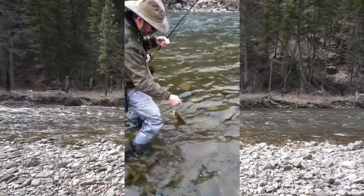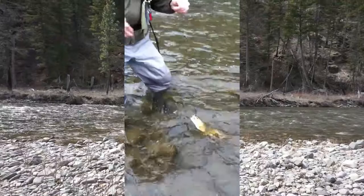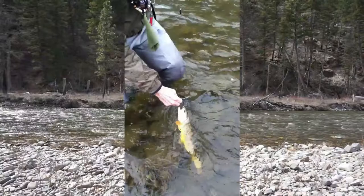Now let's go to the creek and release some fish. Okay, here we are. I've got the hook release — I'll just catch them.